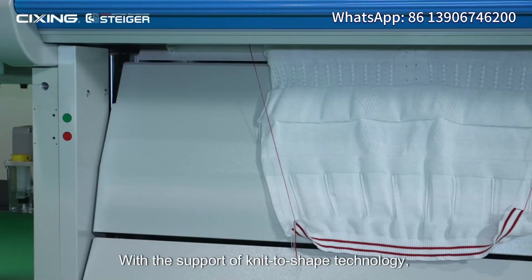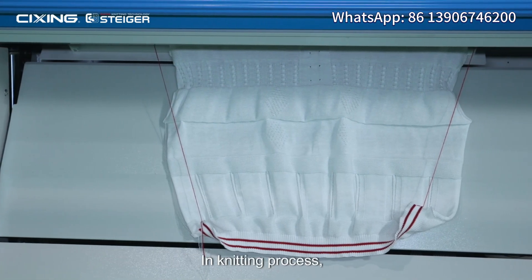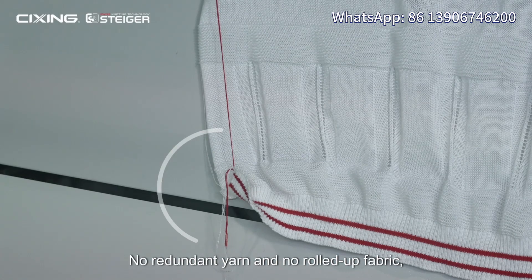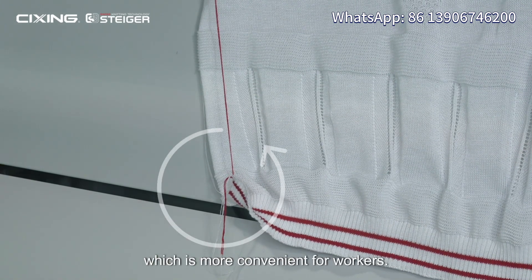Roller. With the support of knit-to-shape technology, STGW can knit more various fabrics. During the knitting process, wasted yarn on both sides are aligned with the fabric vertically — no redundant yarn and no rolled-up fabric. This reduces yarn waste and avoids rolled-up alarms, which is more convenient for workers.